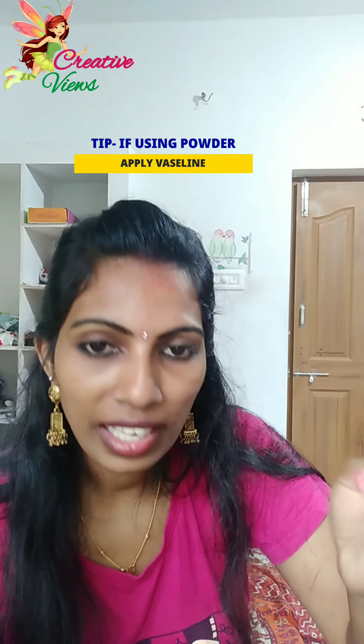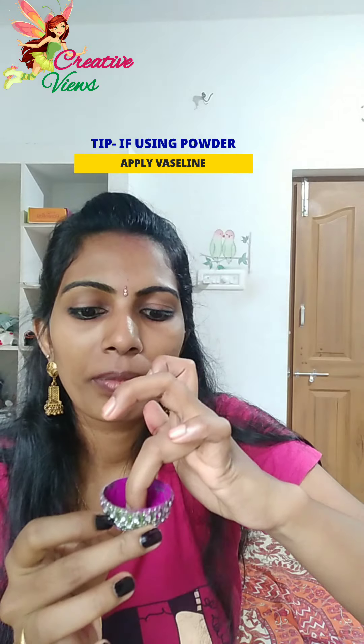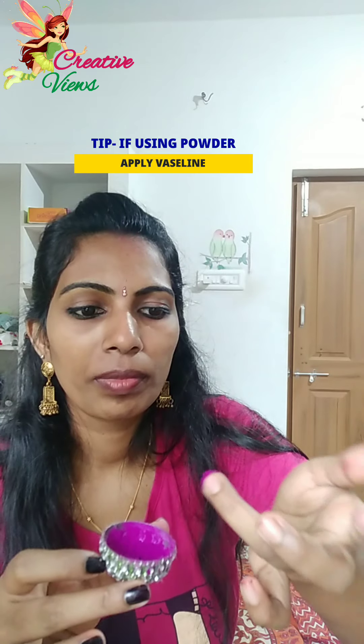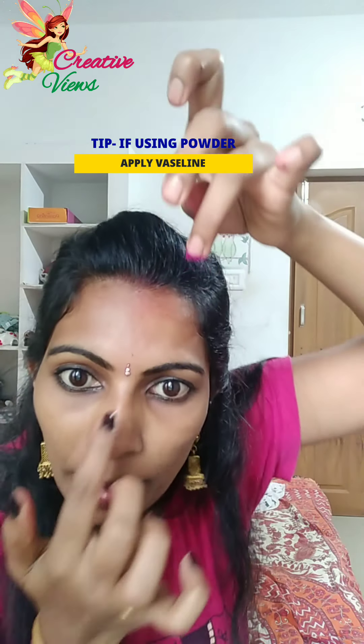Now add the powder and add the Vaseline to the top. Add this to the powder.